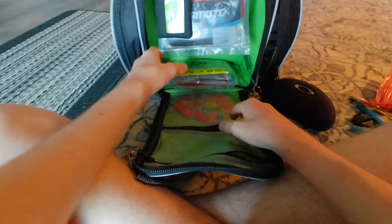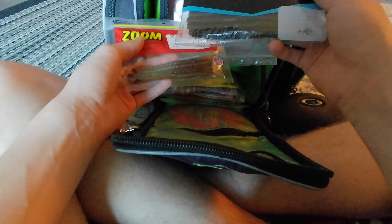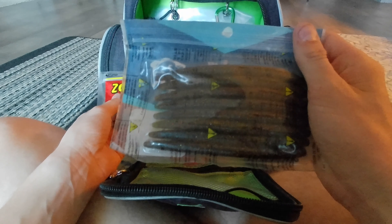For soft plastics, I carry my most-used baits in four bags hung on D-rings. In the worms bag I have Zoom Trick Worms in green pumpkin — great for twitching on beds — 5-inch Senkos in green pumpkin magic and watermelon red magic, and Zoom Finesse Worms in green pumpkin magic, one of which has been dipped in the Spike It I mentioned earlier.